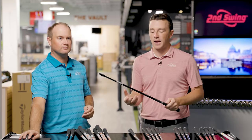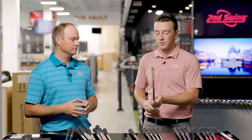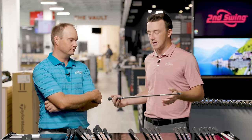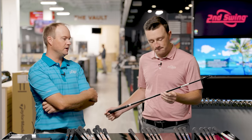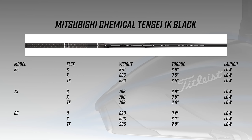The last of the featured shaft options for the TSR line is the Tensei 1K Black, a new model for 2023 that hasn't really been part of Second Swing's offerings before 2022. This is a very stable, stout golf shaft available in 65, 75, and 85-gram categories — with the TX version actually weighing 90 grams. These are very heavy, stiff golf shafts with very low torque and a low launch profile.